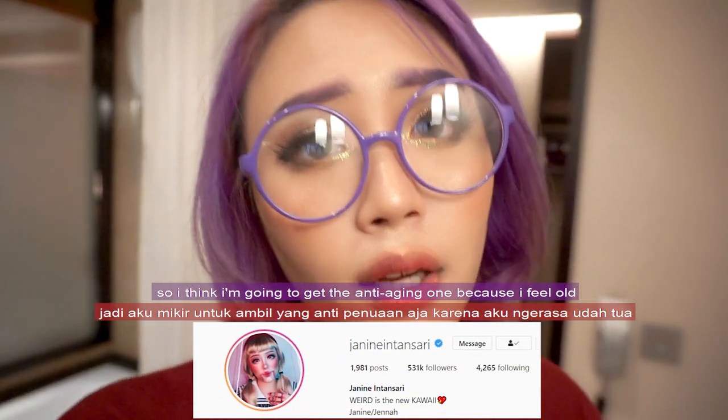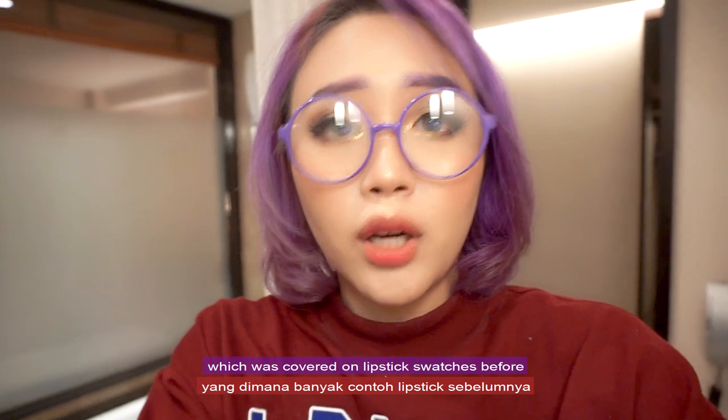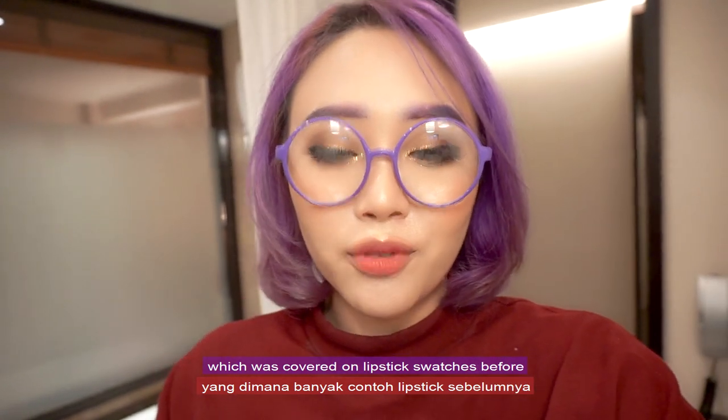I'm going to get the anti-aging one because I feel old! I've tried it in the Banila store on my hands, which were covered in lipstick swatches before.